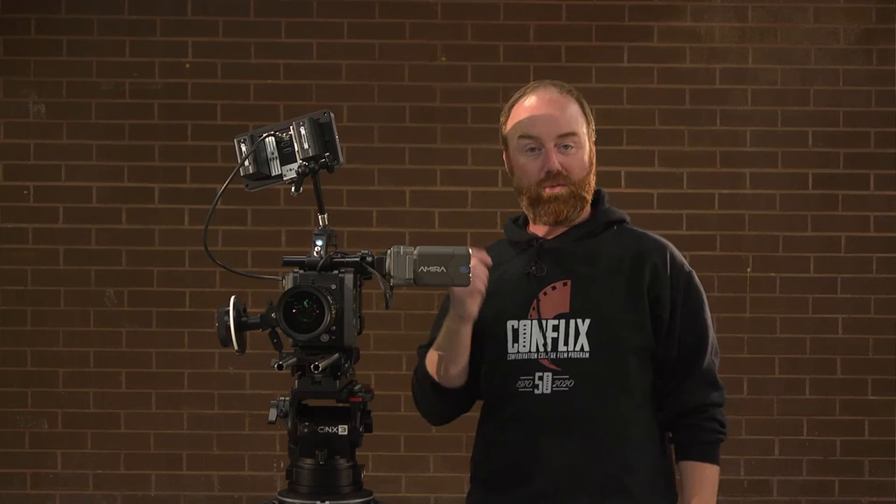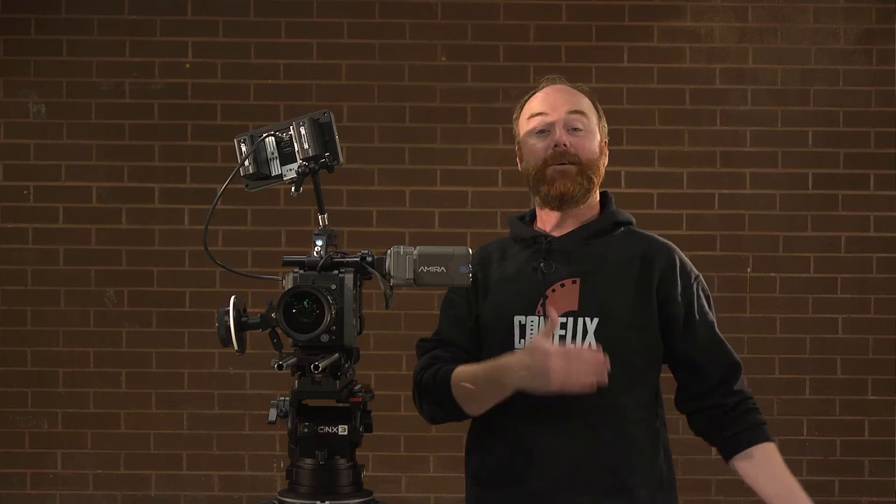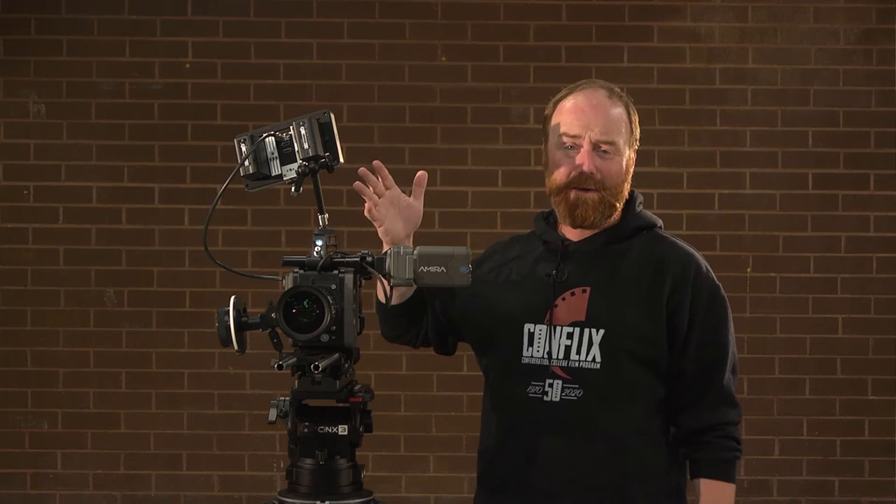We also have a matte box and you'll be asked to change a filter as well, but that's the exact same thing as the Alexa. If you've done the Alexa or watched the Alexa video, you already know how this works — it's the same lens, the same everything.